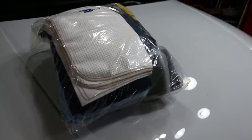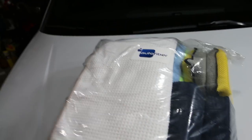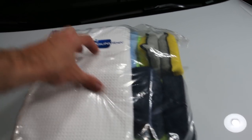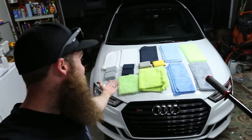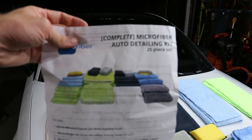They are a bunch of detailing microfiber towels for all sorts of different applications. I'll go over all the towels in this kit — it's one of their bigger kits. This is the Deluxe Auto Microfiber Detailing Kit, 25 pieces.